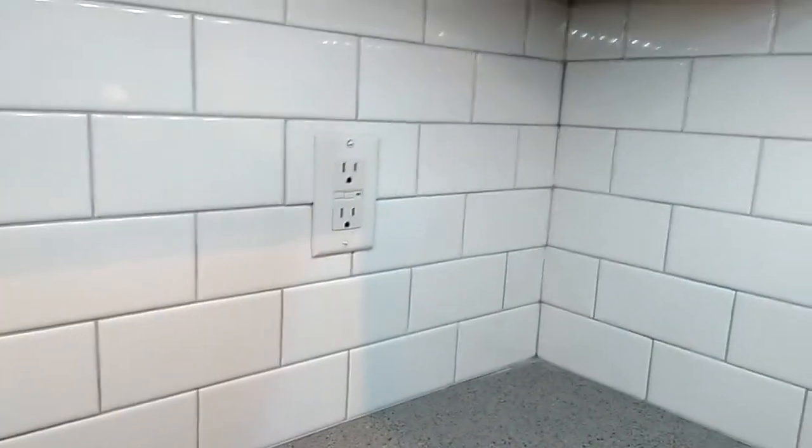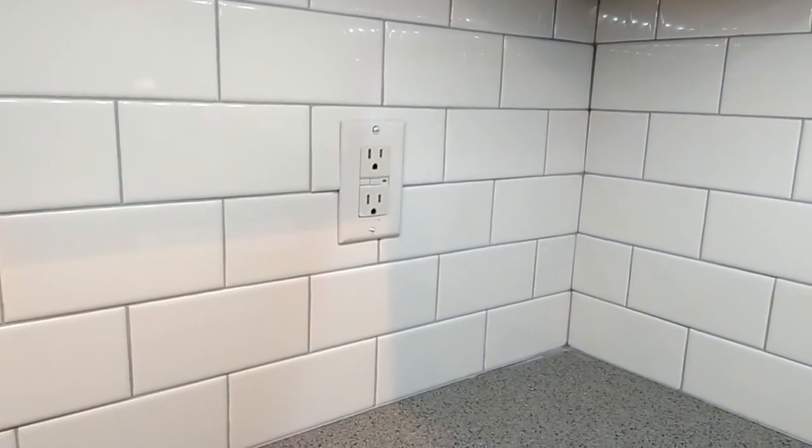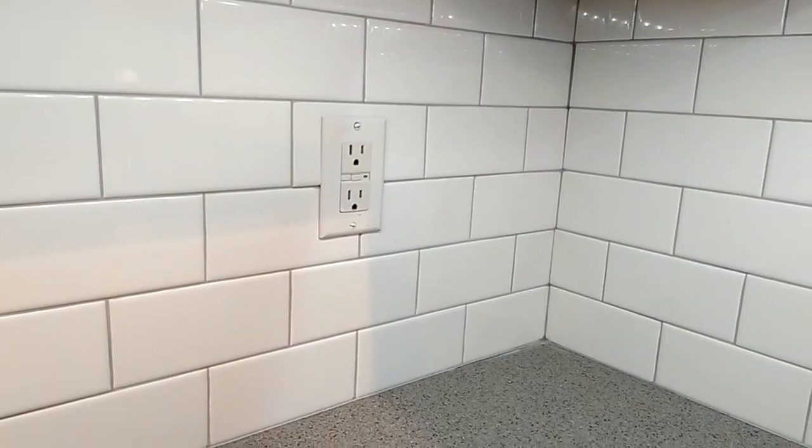The final part, once you finish installing the tiles, is to apply the grout. You can refer to some other videos I have about grouting. This video is not that long, so I won't make it too long.